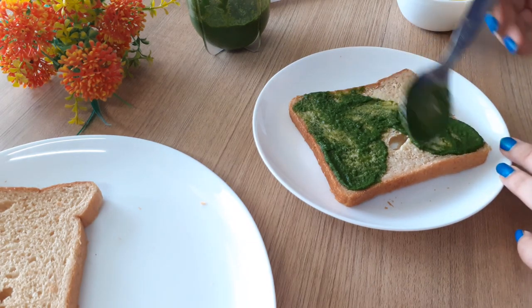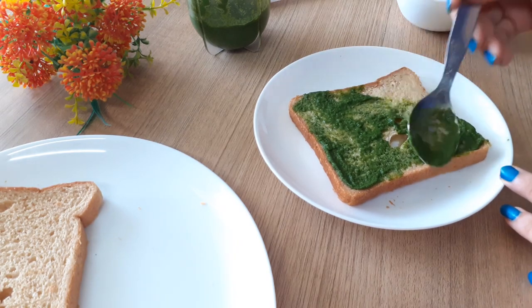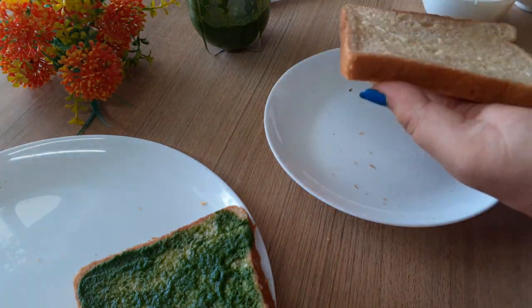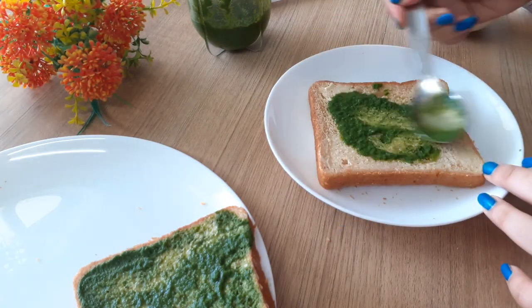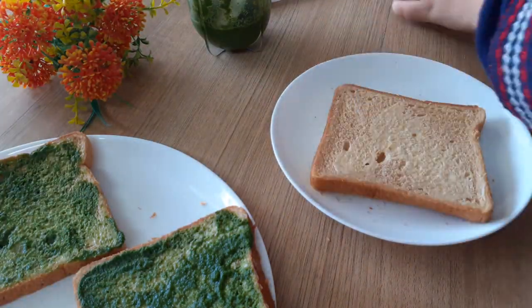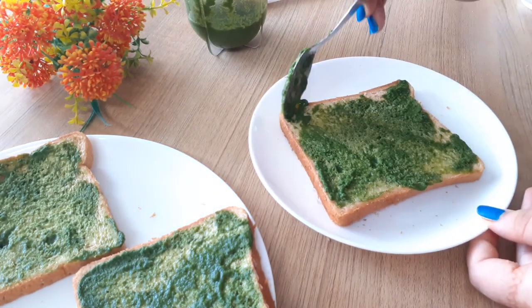Ensure that your bread is very, very fresh, otherwise the sandwich is going to be bready and doughy — you won't taste the filling as much. So make sure your bread is super fresh while making it. Now I'm going to do the same on all three slices.